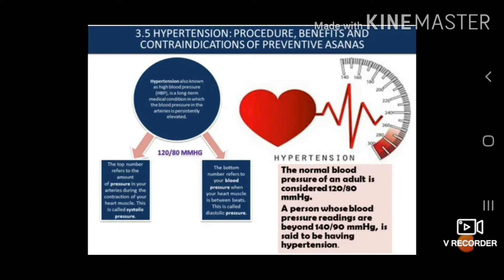There are two types of blood pressure. One is systolic blood pressure — the top number refers to the amount of pressure in your arteries during the contraction of your heart muscle, and this is known as systolic pressure. As you can see, I have also written here: 120 by 80 mmHg — 120 is the top number, the systolic pressure, shown when the heart contracts and pumps blood out.